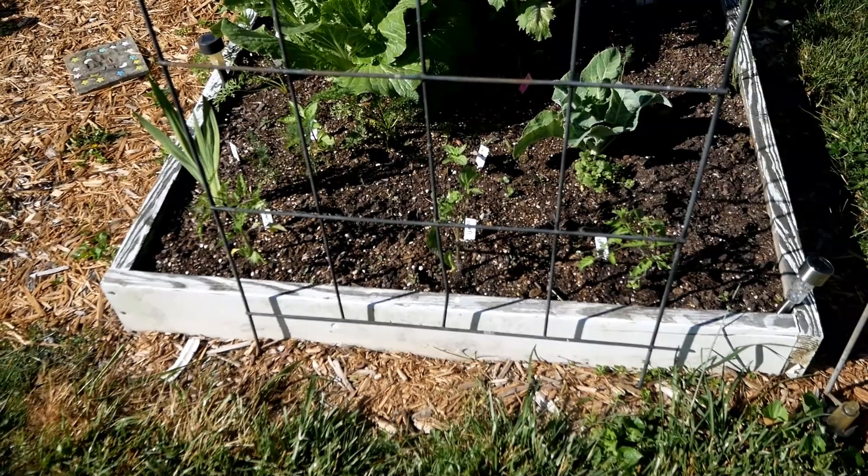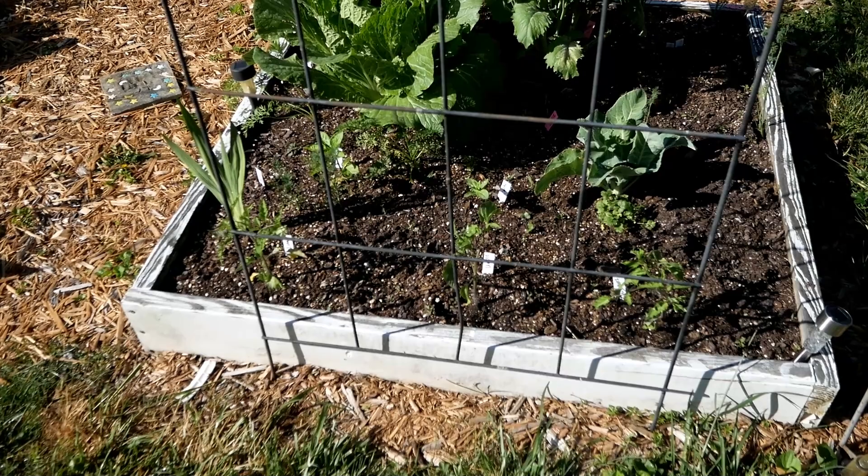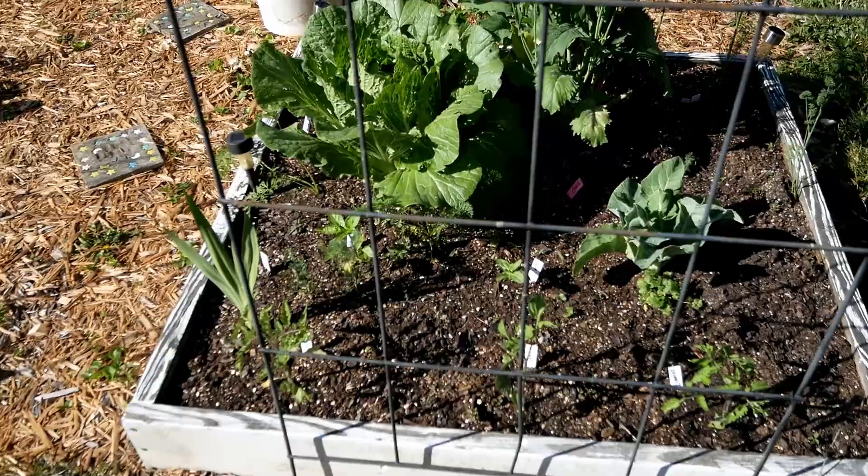I'm planting tomato plants now. In the square foot garden I'm putting three here — you usually put one per square foot, and this is a four-foot-wide bed — but I decided to just do three to keep the air circulation nice around the tomato plants.